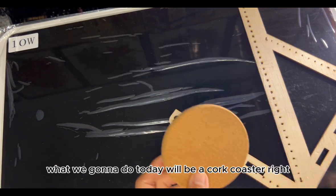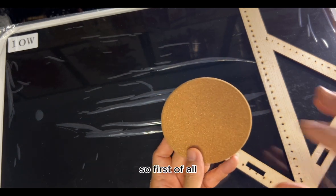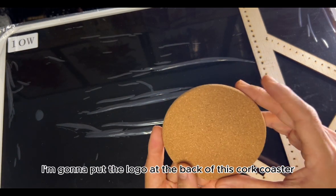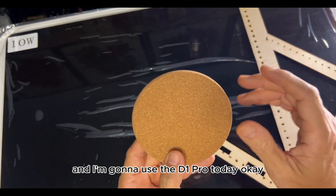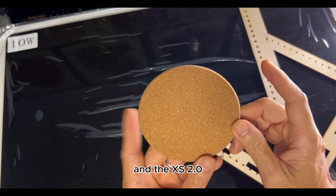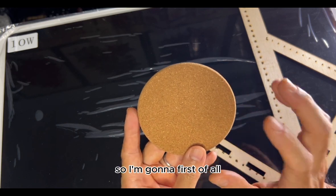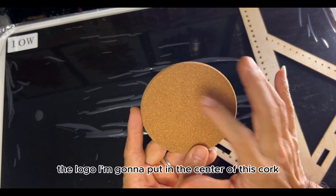Welcome back. Today we're going to do a cog coaster. I'm going to put the logo at the back of this cog coaster, and I'm going to use the D1 Pro today and the XCS 2.0. First of all, I need to find the center because the logo is going in the center of this cog.